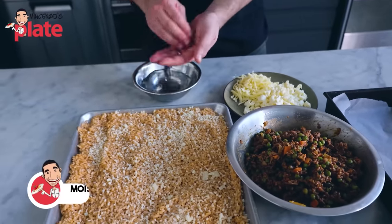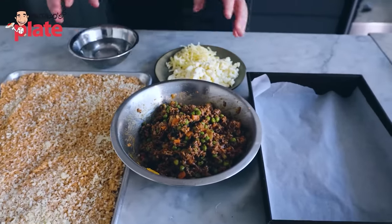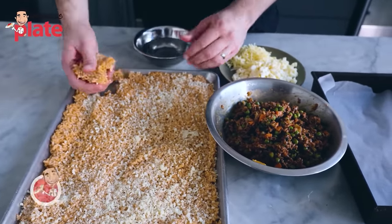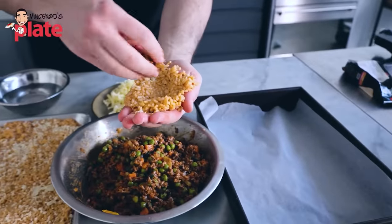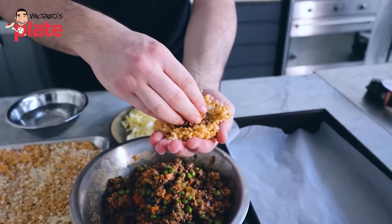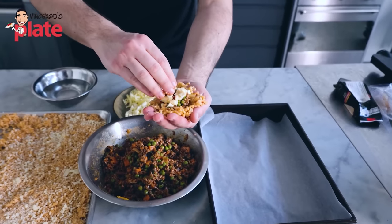It's time to assemble the arancini. We want to have a bowl with water because our hands need to be wet all the time — like when you make meatballs. You want wet hands. Here we have the cheese and the meat filling. We get the cold rice — and the rice needs to be cold, guys. When I say cold, it needs to be cold. We do this on the palm of your hand. Now we get the meat, put the meat in there, be a bit generous. A bit generous with the cheese too — the cheese needs to go everywhere.